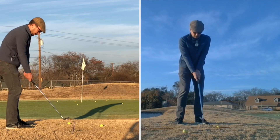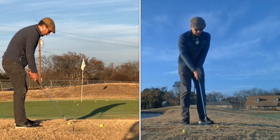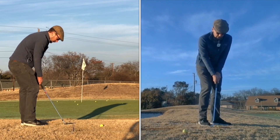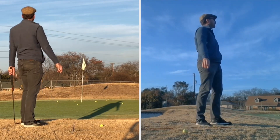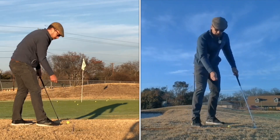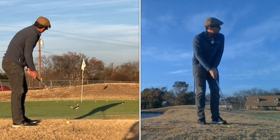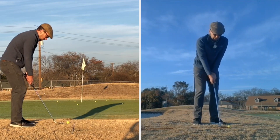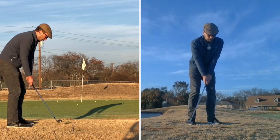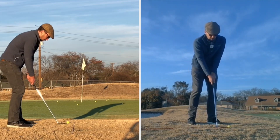Don't want a lot of wrist hinge — this is for like a 30-yard shot. I used to come in and go all out, then wonder why I couldn't control the speed of the club head. Well, you've introduced that new lever, so for something this short you don't need that wrist lever. You can just do the arm pendulum, but you've got to make sure that club bottoms out in front of the ball.